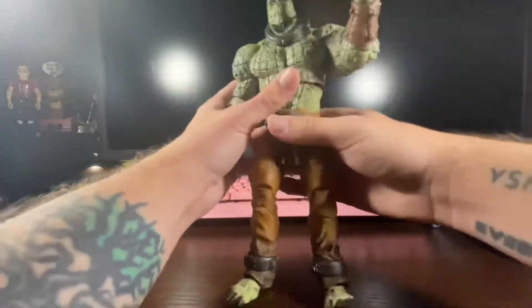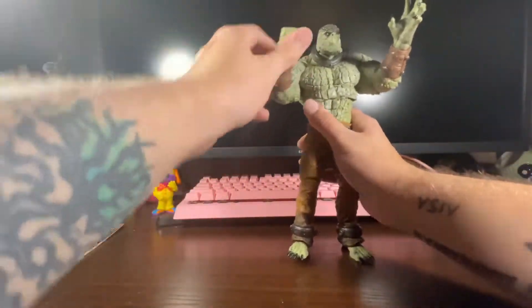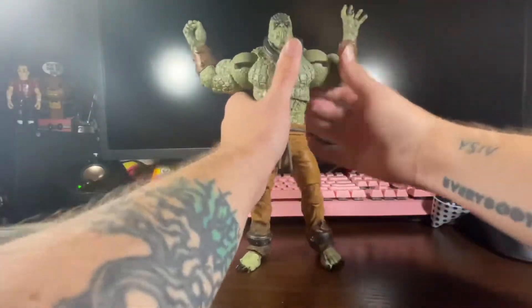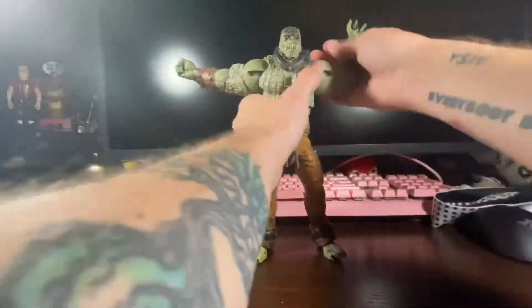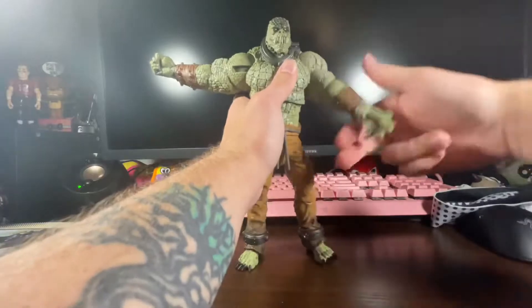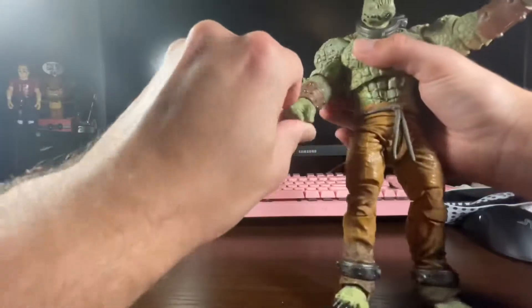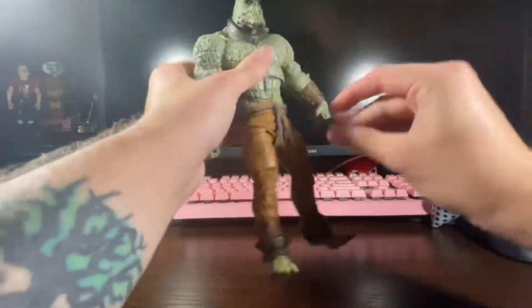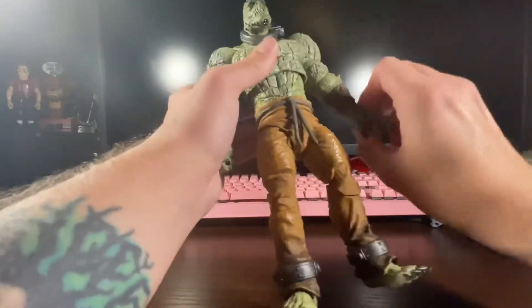Arms can go up to there, can bend to there, then go all the way out — so that's very nice. You want to get those nice poses for Killer Croc. You can go all the way around like that. He gets one fist hand and one grasping grip hand, so that's nice.